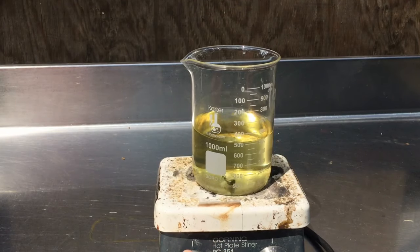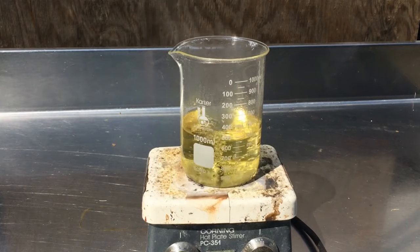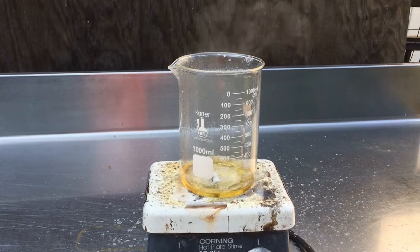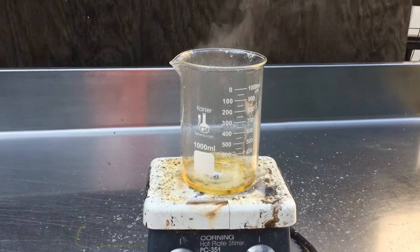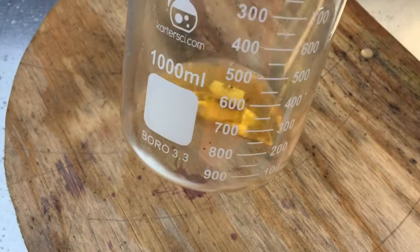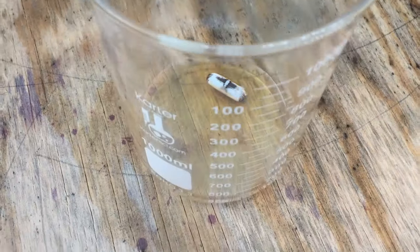We take the neutralized solution — now slightly basic from excess ammonia — and put it on a hot plate, stirring and cranking up the heat. As we start boiling the solution down, the first thing to leave is the excess ammonia. The rest of the solution concentrates further and further until we get down to roughly 10-to-1 ammonium nitrate to water, at which point we begin to see the stages of crystallization. Ammonium nitrate is so soluble in water that it really gets to a syrup before it starts crystallizing out, and it starts bubbling heavily even before you reach the concentration needed to crystallize out the vast majority of it.